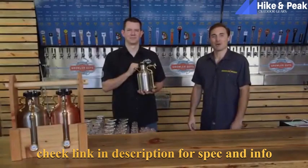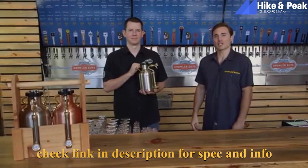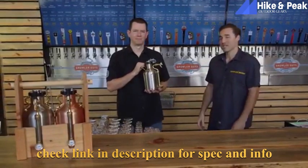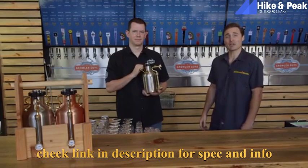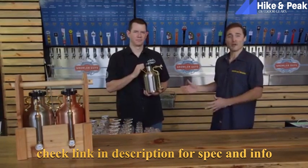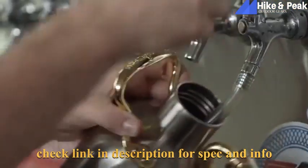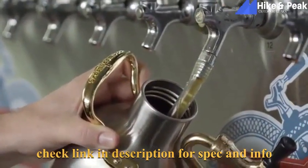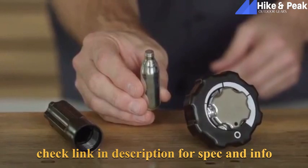Hey everybody, Sean with GrowlerWorks. I'm here at GrowlerGuys, Portland's premier growler filling station and taproom with owner Brendan Cox. As you can see, we have a uKeg 64 with us and today we're going to show you how to use it. Step one: start with a clean growler. Step two: fill it up with your favorite beer or whatever you like to drink. While Brendan's filling up the uKeg, I'm going to show you how to use the regulator cap. We start with an 8-gram threadless food-grade CO2 cartridge, available online or at kitchen stores.